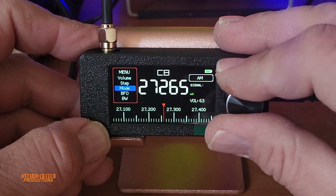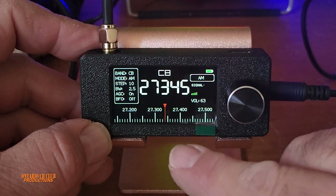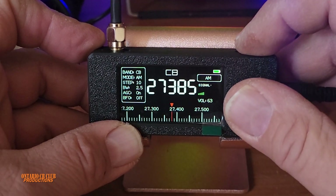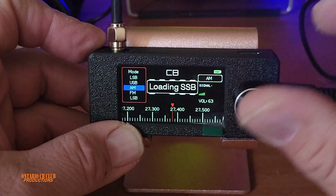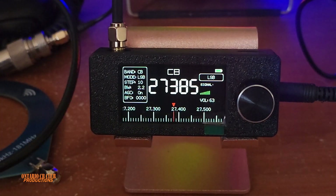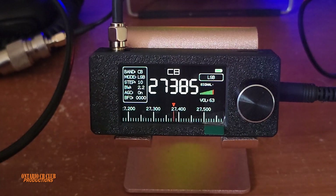In the menu you can also change the step. Right now it says 5. You can change the step so you can go faster — see how the frequency changes? Press twice to access mode selection, where you can select upper sideband or lower sideband. Let's take a listen — I can already hear some stations.